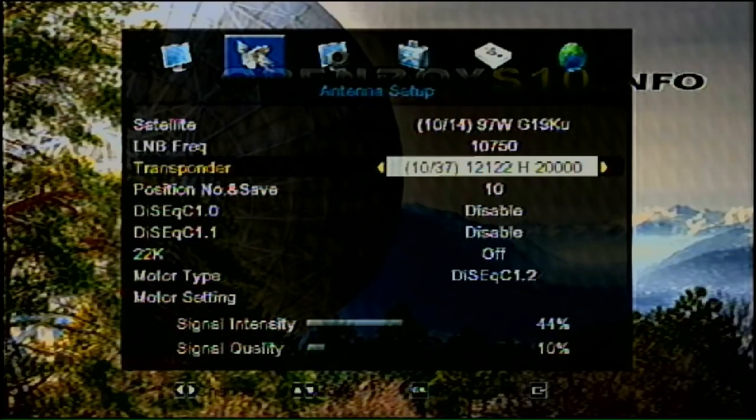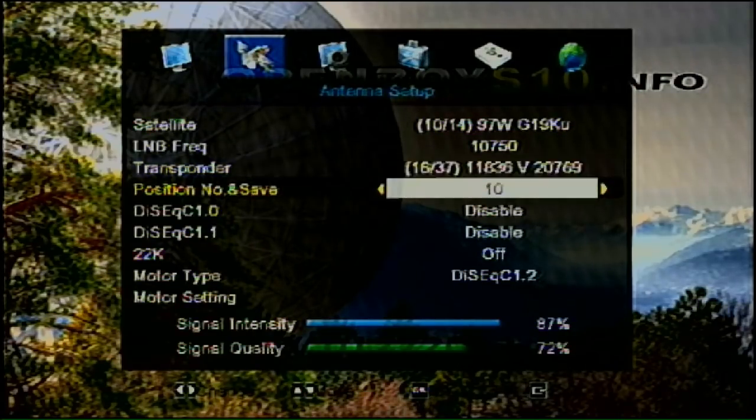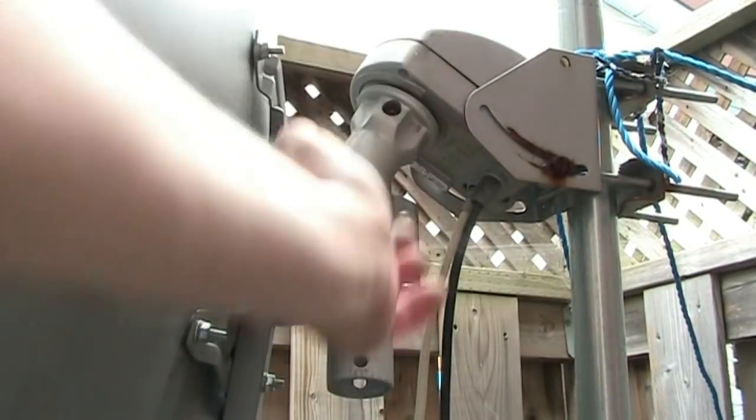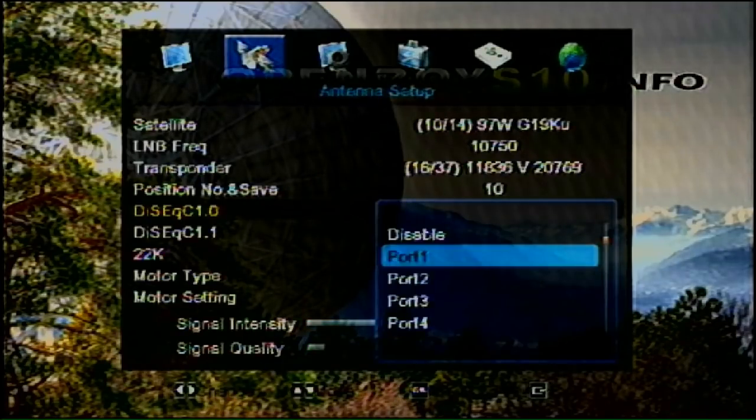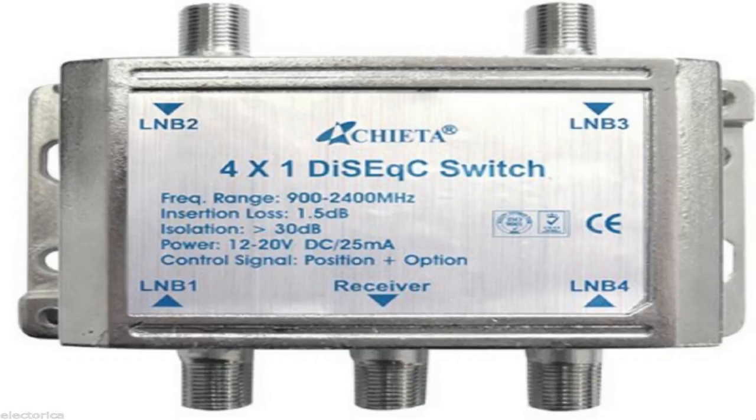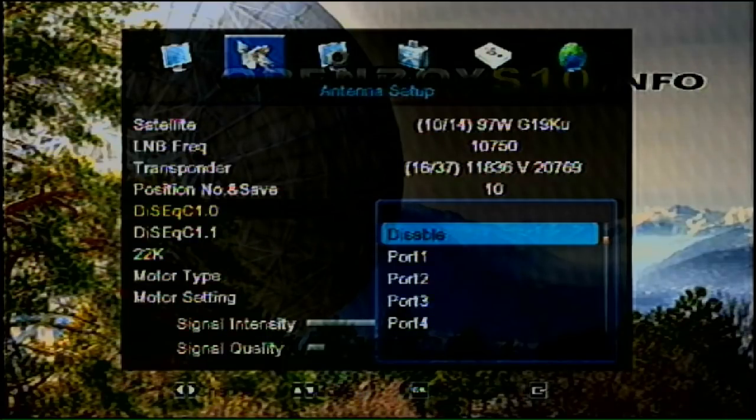You can see the frequencies here and move around to see which ones have channels and programming to watch. I have a position for my motor — I have mine set to position 10. For the DiSEqC setting, I have it on disable. That will just show you ports one, two, three, and four. You can get a four-way switch, or sometimes an eight-way switch, so you can hook up eight dishes or LNBs to one receiver.